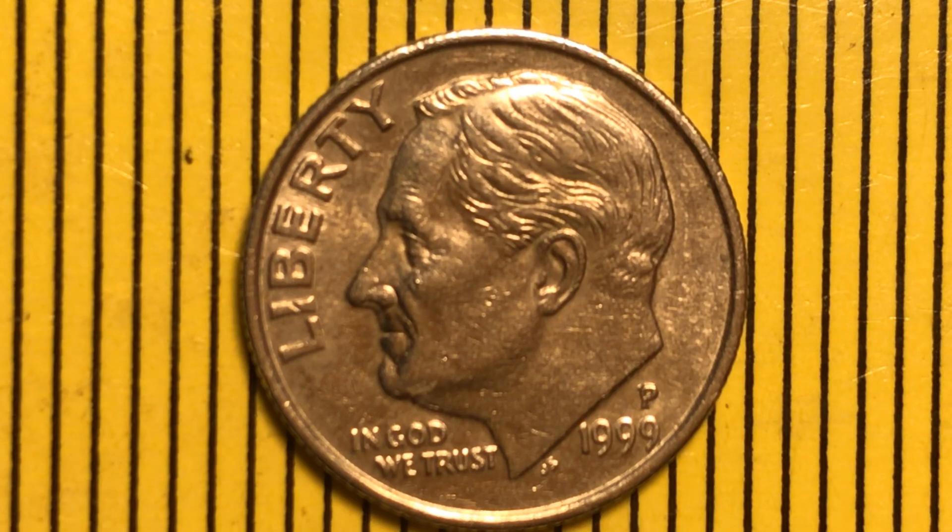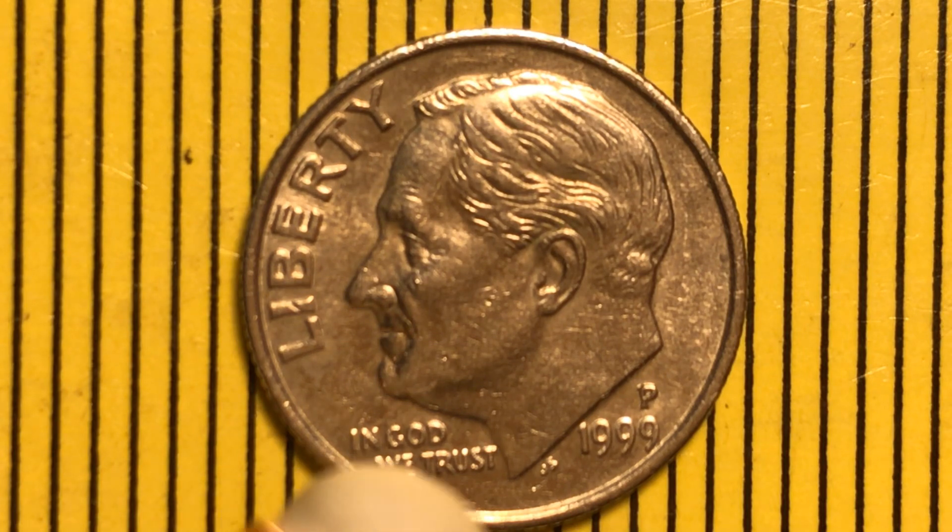Hello everyone, welcome to my channel. I'm recording a Rosie — a 1999 coin. It has a mint mark on it which is P, but I'm here to say this P is a double die type. The letter I only barely shows, and there's also a cut going on there. The ear here is a little bit better than the one I recorded earlier. The P is surely a double die.